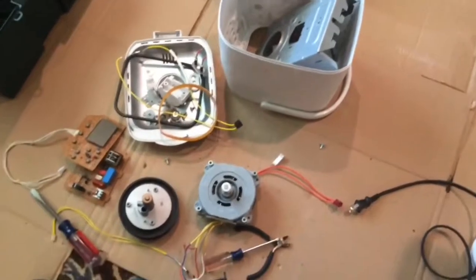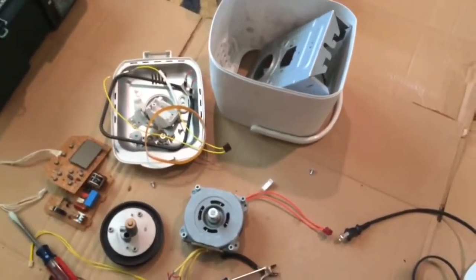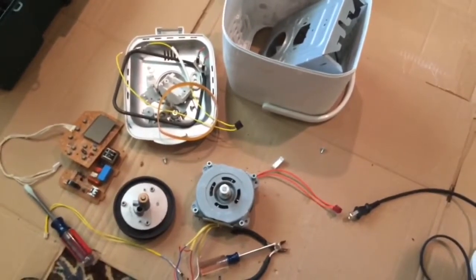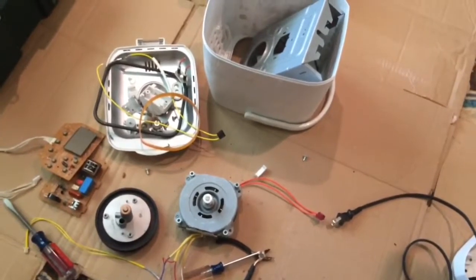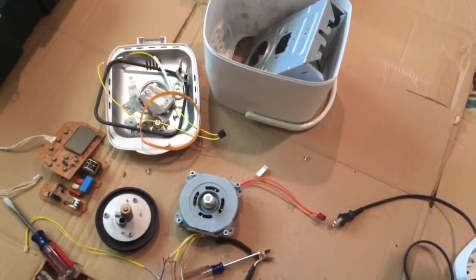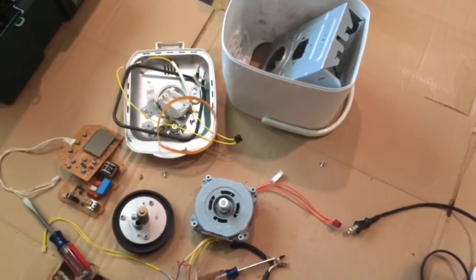So I've taken this bread machine completely apart, and we found some pretty good components. If you have any suggestions as to what I can use the components for, what kind of projects I can build, please leave them in the comments down below, and we will see you next time.